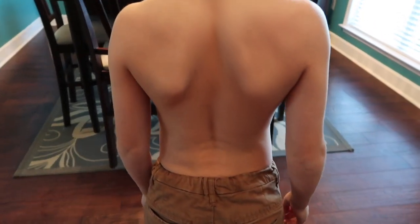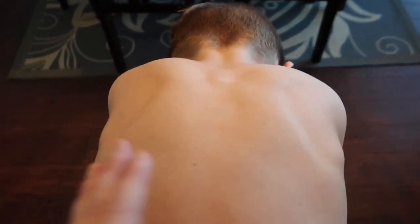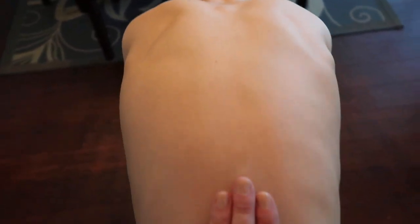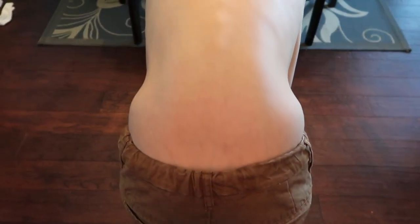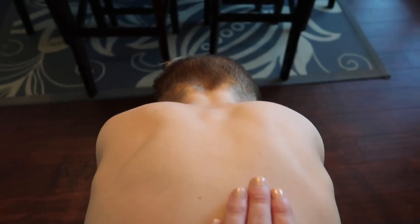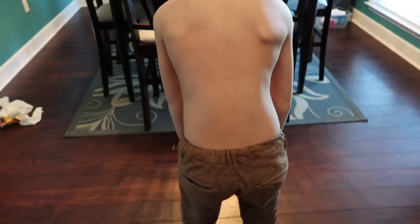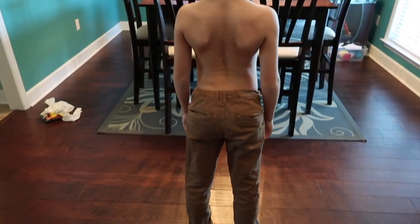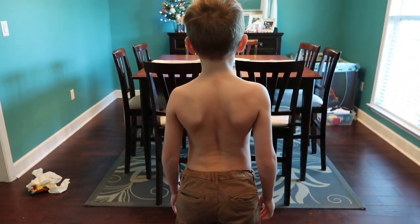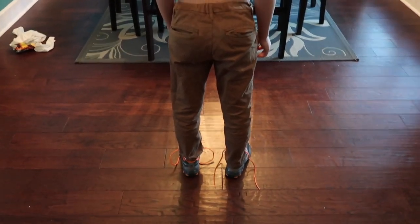Now he'll bend over a little bit and show us the difference. You can see they look even. There's his back. Come up a little bit — there you go. Stand up straight for me. Looks a lot better. It helps to even things out.